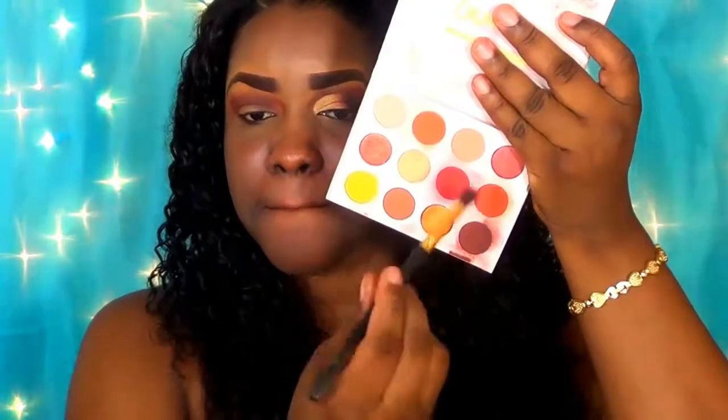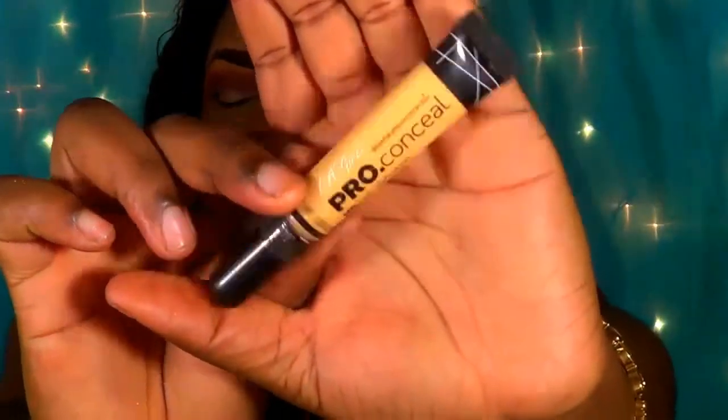To smooth out the edges of that dark brown eyeshadow, I'm going in with a burgundy tone eyeshadow and blending this back and forth up in my crease area. To define the crease, I'm taking the Illegal Pro concealer in the yellow shade — it's a character, not a concealer — and I'm using this to define my crease area, just taking this halfway across.